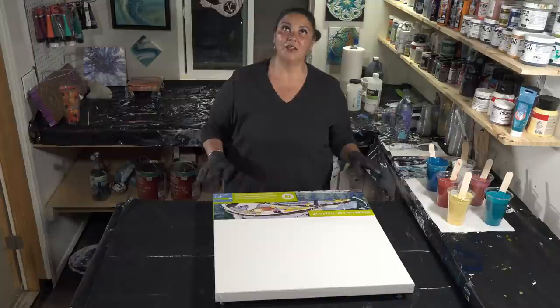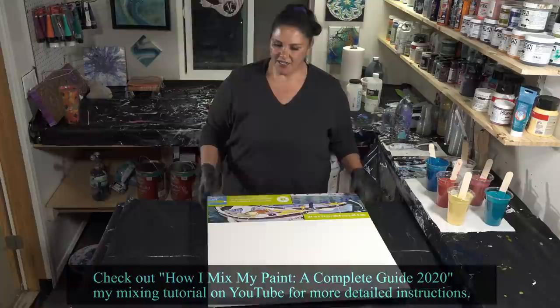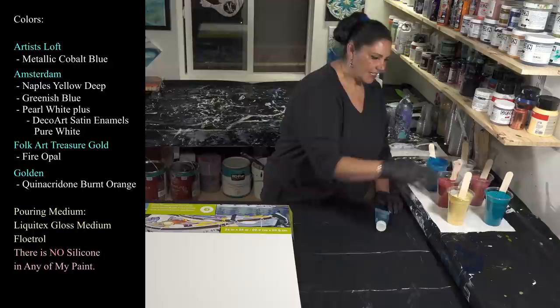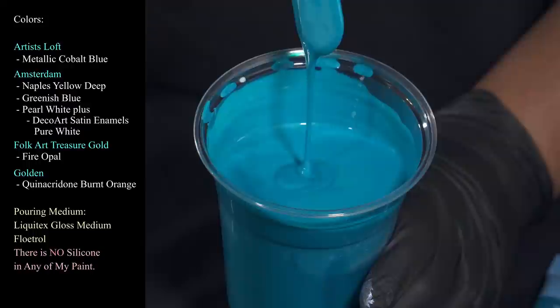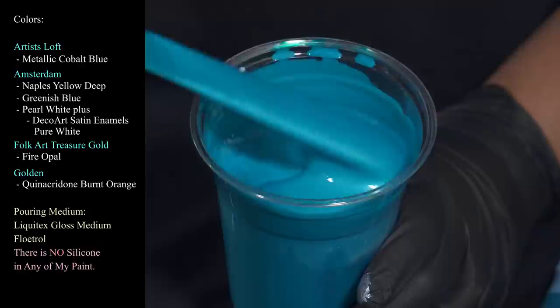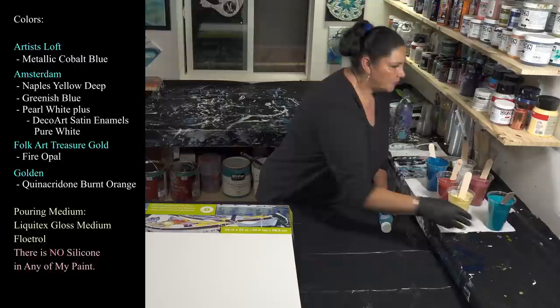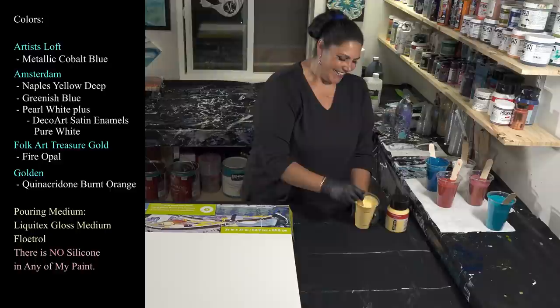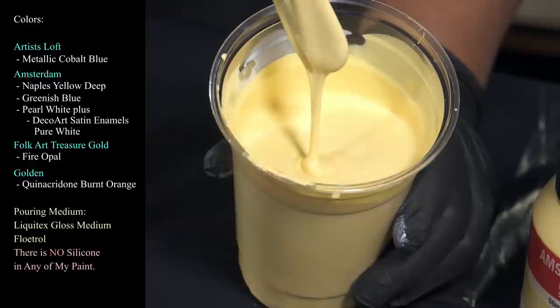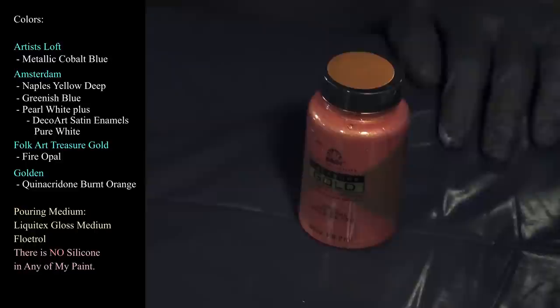We have a 24 by 24 inch gallery wrapped canvas from Artist's Loft. I've taped the back and put push pins in. We are using Artist's Loft Metallic Cobalt Blue, which is a gorgeous color. My pouring medium tonight is Liquitex Gloss Medium and Floetrol. There's no water in anything — not super thick, just needs a slight mound before it melts. I'm also using Amsterdam Naples Yellow Deep, which is a very pretty, soft, buttery, rich and warm color.